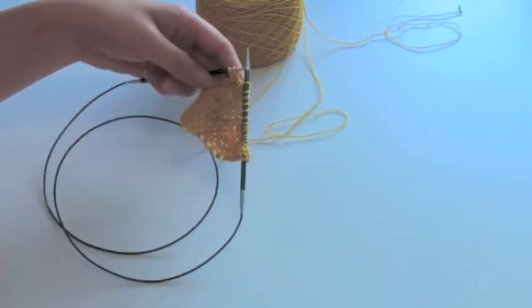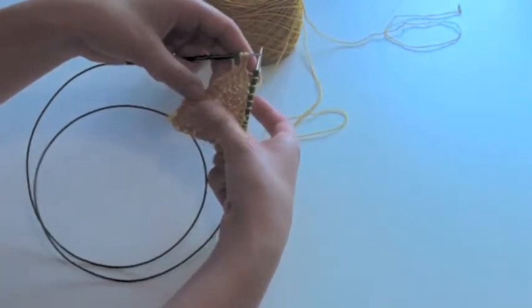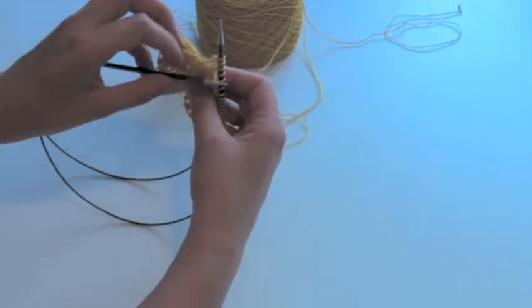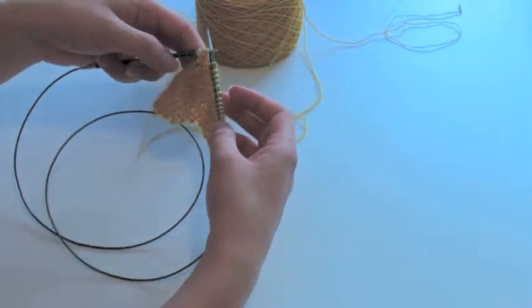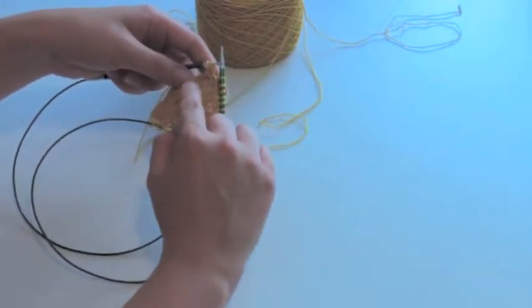In order to make this easier — you can see the I-cord over here — these three stitches are twisted around. If you look at the back it would look fine, but we want it to look fine on this side in particular, as it's the right side of the work. So I need to switch these around.